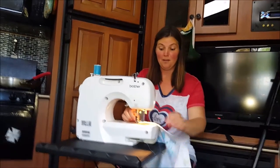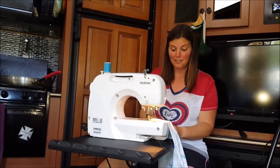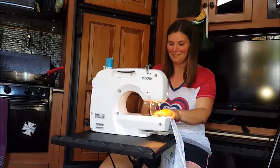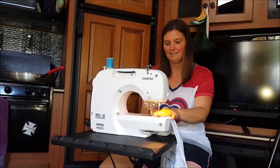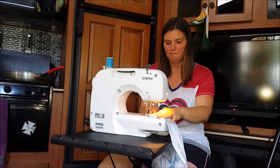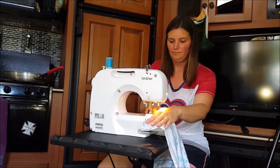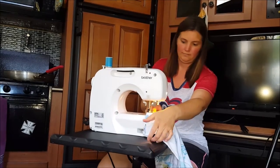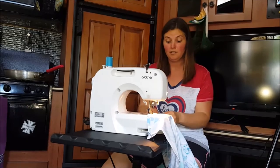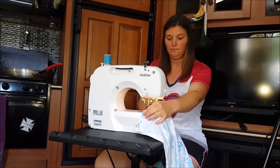The person I borrowed it from says she doesn't even know how it works, so I'll figure it out. When I take it back, I'll teach her how to sew to the best of my ability, which isn't much. That'll turn out good — yeah, that'll look good.